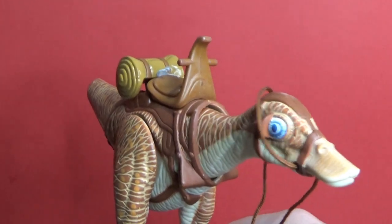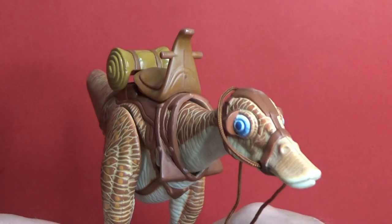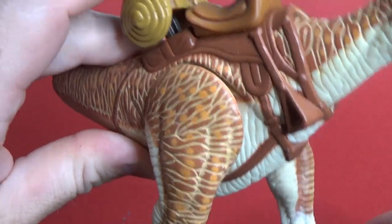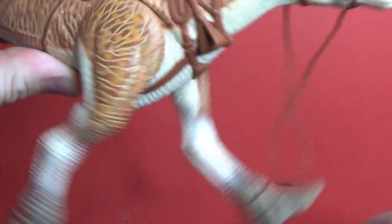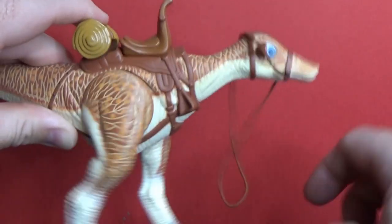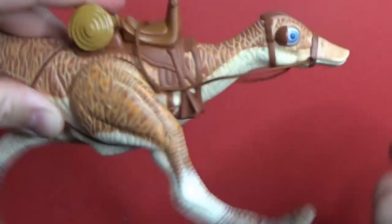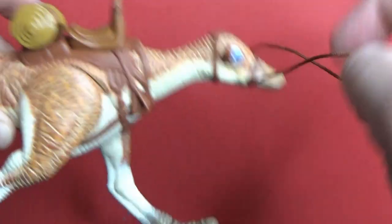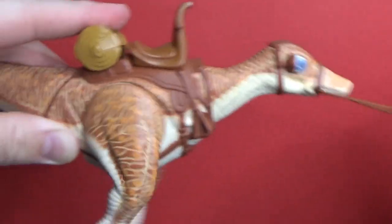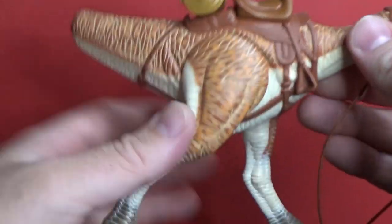And here we have the Kaadu — let's get a look at him. The little gimmick with this one is he's got a little backpack there, and there is a little mechanism, and his head bobs up and down as well. He's got this sort of rope so you could have him leading at a head.